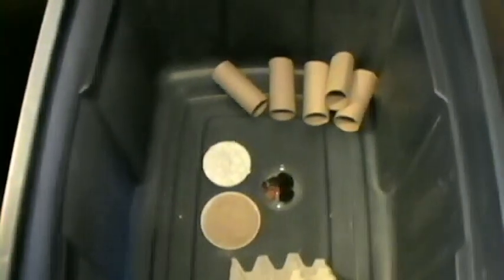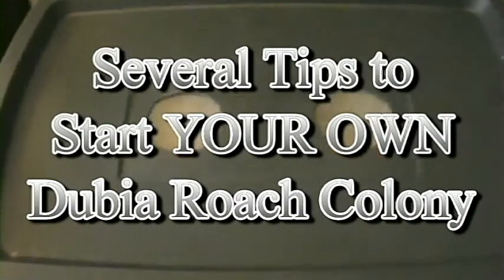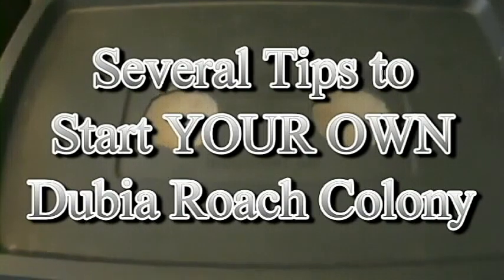Look, they're already messing up the place! Alright, so we've let them chill for a few hours, kind of get settled. Before I close this video out, I want to go over a few things for those who might want to start a colony.